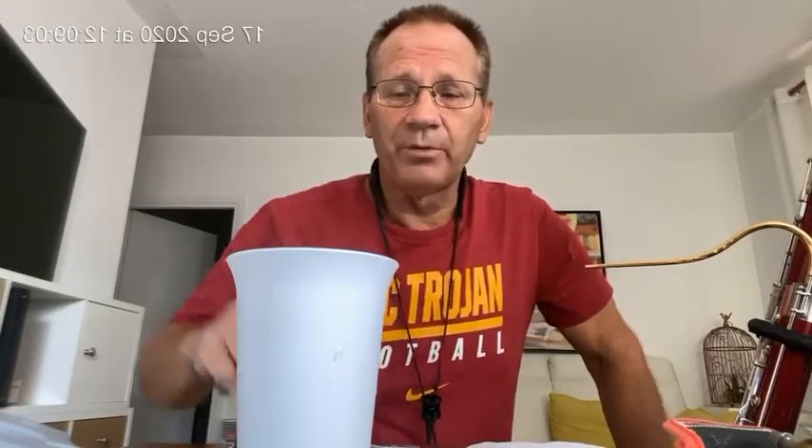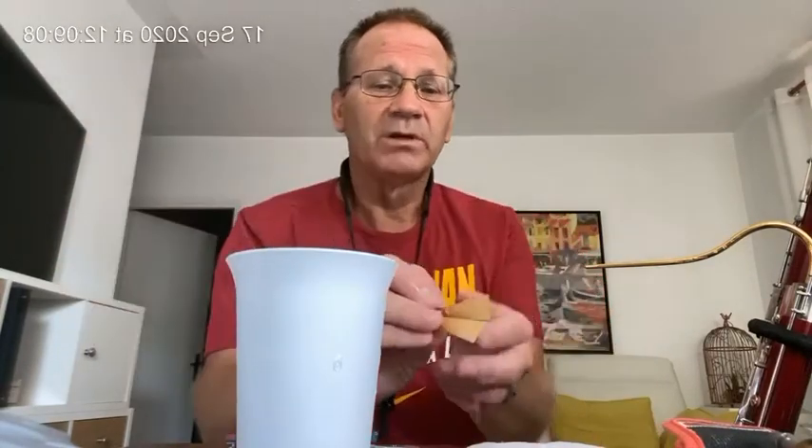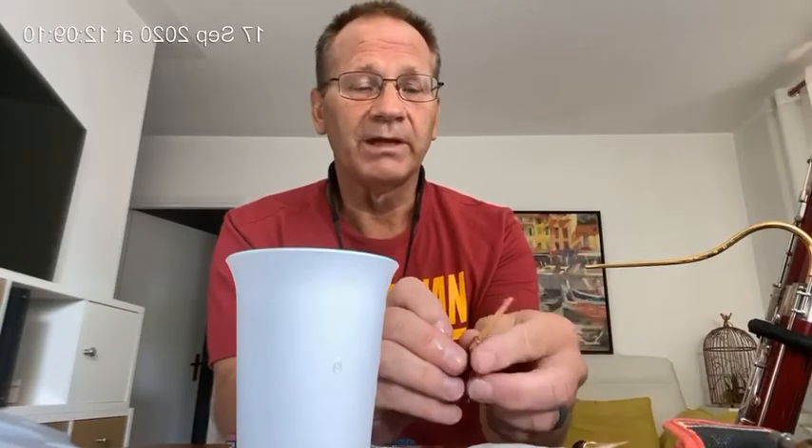Good morning, my name is Brian. I would like to show you, with a couple of blanks, how you can cut these blanks and they play immediately. With a little bit of scraping, they play very well.